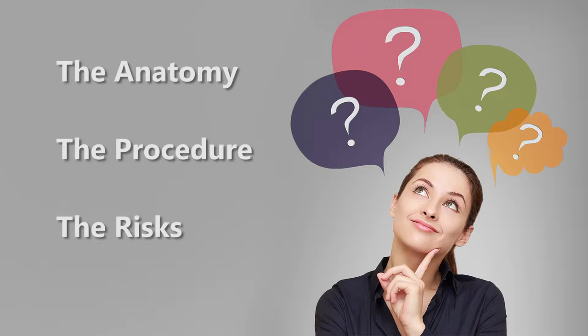To better understand your arthroscopy procedure, we should take a few minutes to learn a little bit about your anatomy, the procedure, and the risks and issues involved.